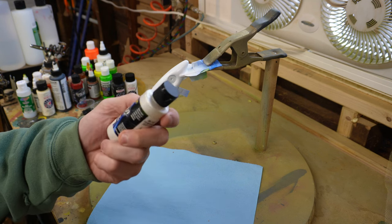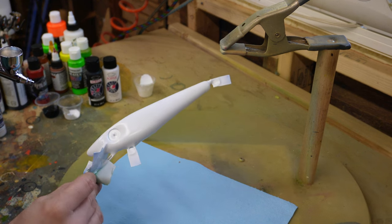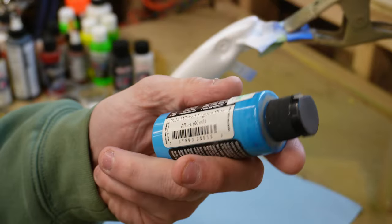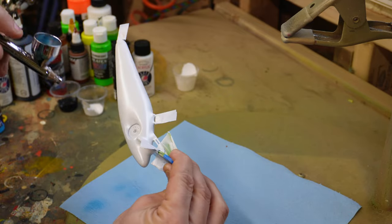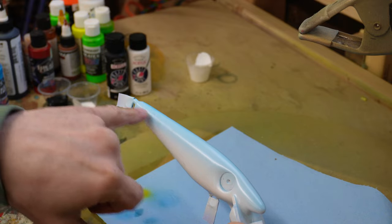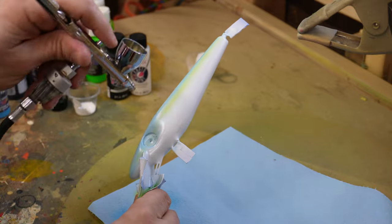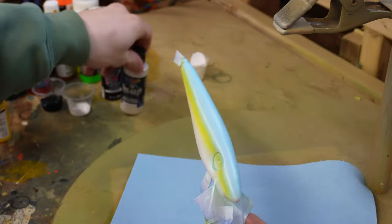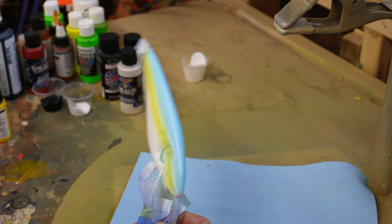Let's do a couple of Sexy Shads. So I'm going to start with some Createx Wicked Pearl White and just give it a Pearl White base. And I'm actually going to base four of these baits because the next paint job I'm going to do is also going to require a Pearl White base. And then I'm going to just do a little bit of this Wicked Laguna Blue on the back and onto the shoulders just a little bit, laying it very lightly. And now I'm going to take a little bit of this Yellow by Golden and paint along the side, right along the shoulder, and just kind of make that little area yellow. Now that I got my blue and yellow down, I'm going to come back with the Pearl White and just coat the entire bait again. And that's going to blend the blue and yellow back into the bait and just kind of turn them into background colors as opposed to predominant colors.